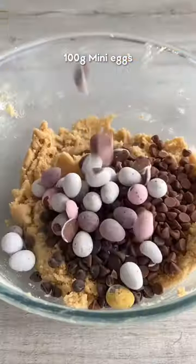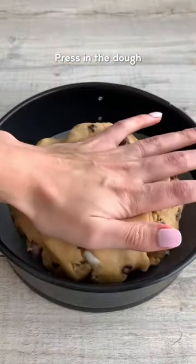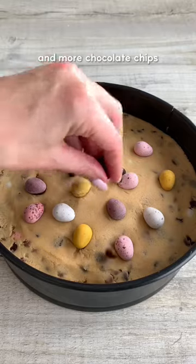Mini eggs always smell so good. Line an 8 inch tin and press the dough down evenly. Top with more mini eggs and chocolate chips, then bake in the oven for 25 minutes.